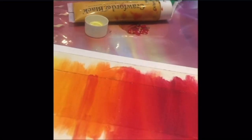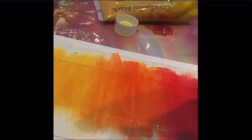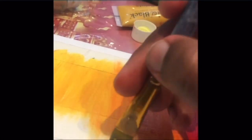Once you are happy with your blend, you can go back and overlap any colors that aren't quite blended and work over the top of them. Don't worry if you get a bit of the wrong color — you can work over the top of it, and it's not the end of the world. You can still get an amazing result.